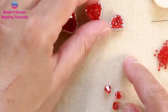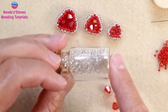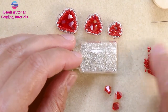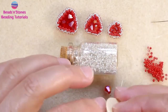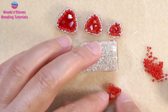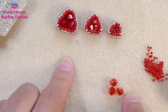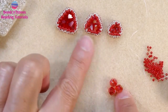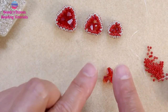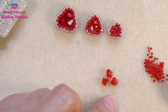The tutorial is going to use 11-0 seed beads in a quite cylindrical shape, thread, and a beading needle. I am going to use six millimeter bicones — the technique is the same, and in the same way you can create the other two sizes. This is our six millimeter triangle bezel.